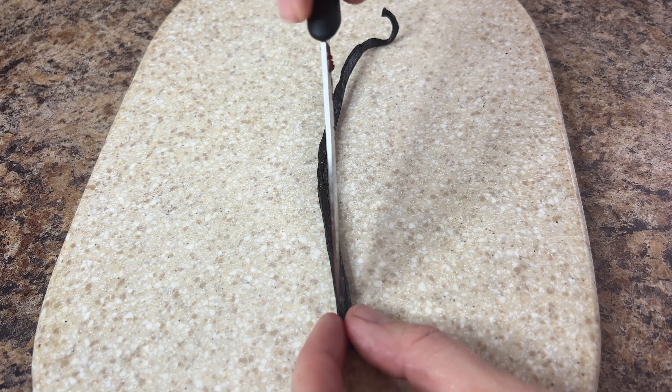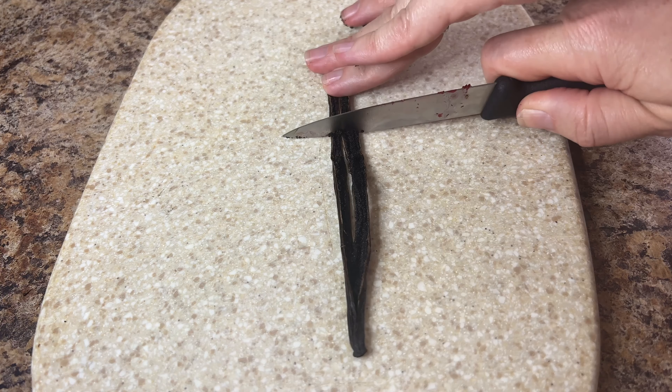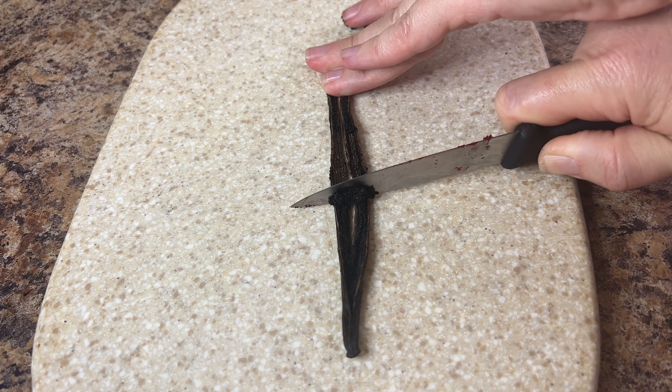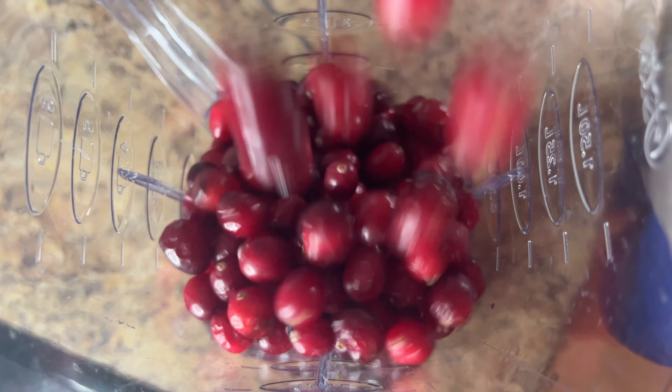First we need to remove the seeds from one whole vanilla bean. Lay the bean flat on a cutting board and carefully run the tip of a sharp knife down the center. Spread the two sides of the bean out flat, then using the dull edge of the knife gently scrape away the seeds from the inside of the pod. Set both the vanilla bean and the seeds aside for later.